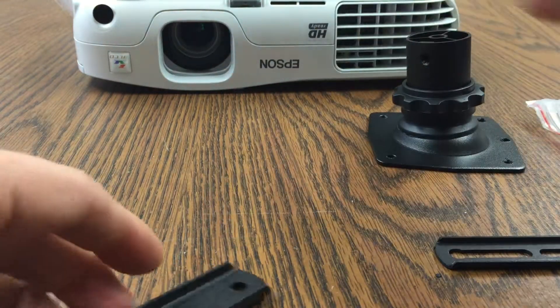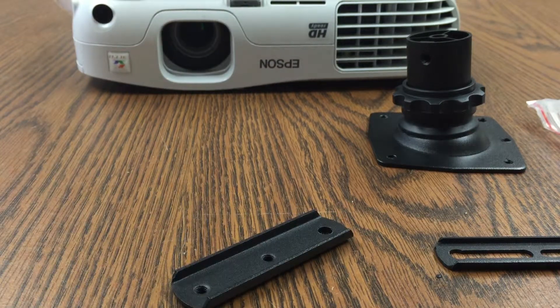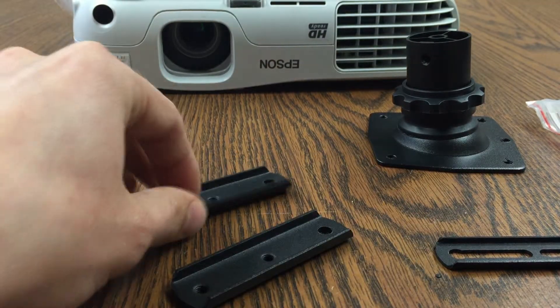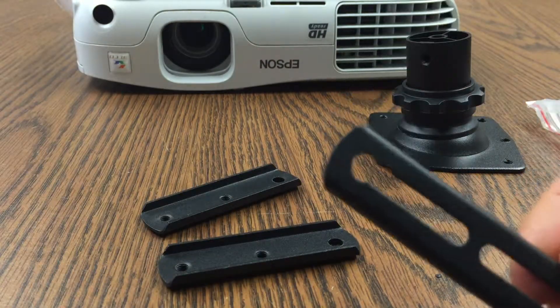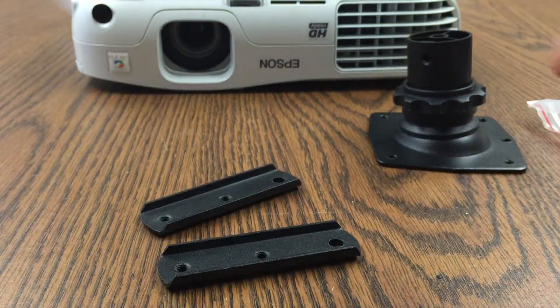Alright, here we go again. Let's see, so we're going to need two with the washers. I'm going to get two of those. And we're going to need this one with the washer on it. So I've got to go take it from another one of those solid plates.